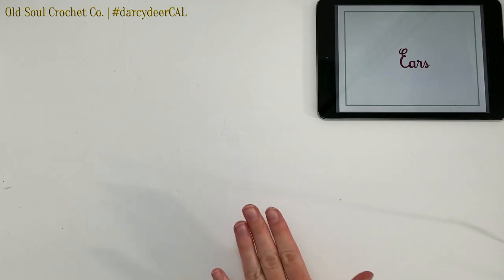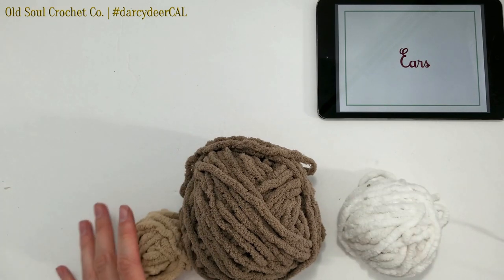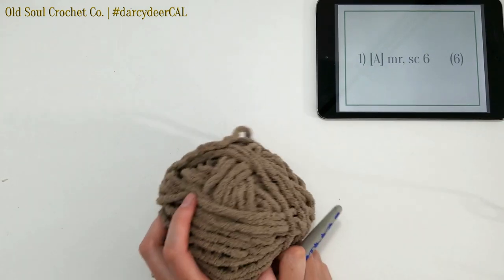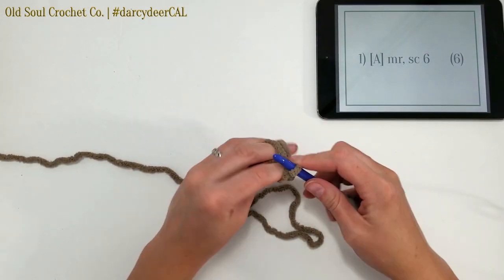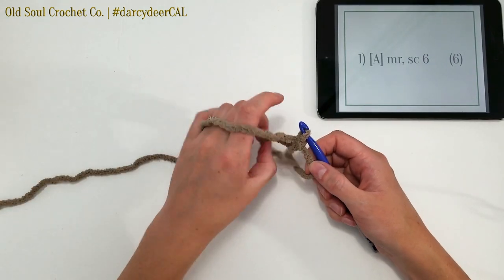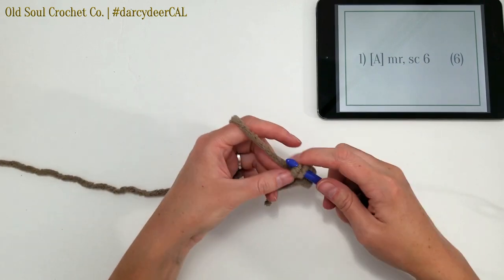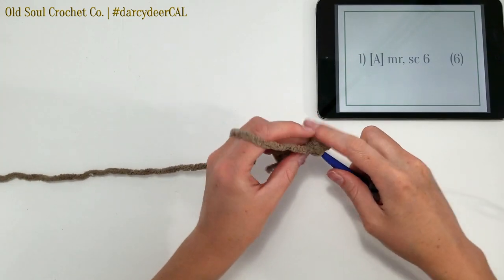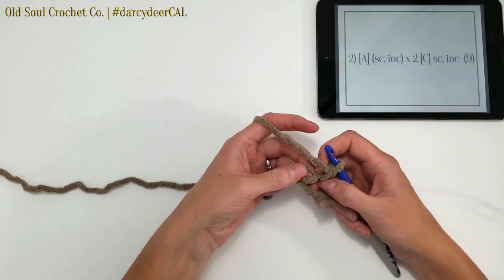The next thing we're going to be making is the ears. For this one we're going to use color A yarn which is taupe, color B which is white, and color C which is almond. Start with our A yarn and 8mm hook and magic ring single crochet 6: 1, 2, 3, 4, 5, and 6. Then pull that closed and with the invisible slip stitch, close that row.